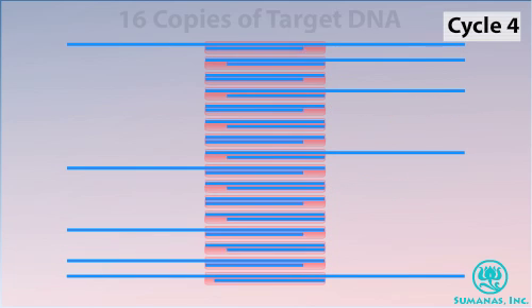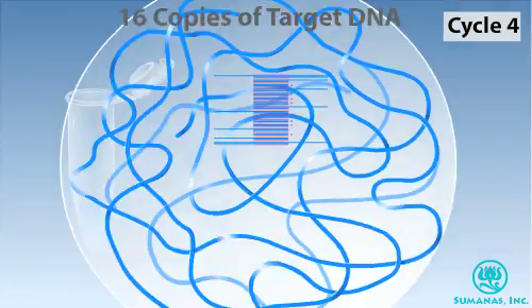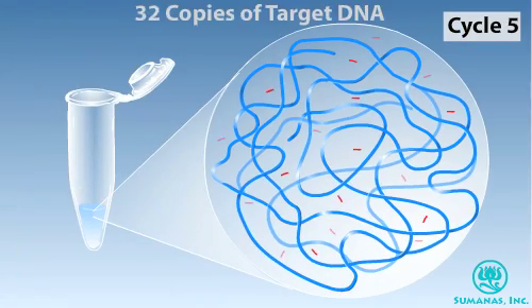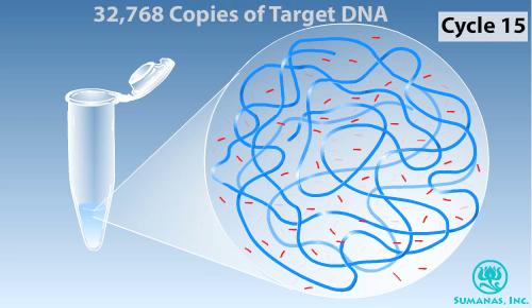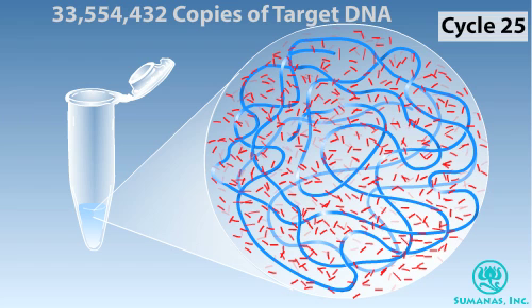As the number of cycles increases, the products consist of a greater proportion of fragments with just the target DNA. After four cycles, half of the fragments consist of just target DNA and half also contain flanking DNA. With each additional cycle, the number of copies of the target sequence doubles. At the end of cycle 25, there are more than 33 million copies of this double-stranded target region.